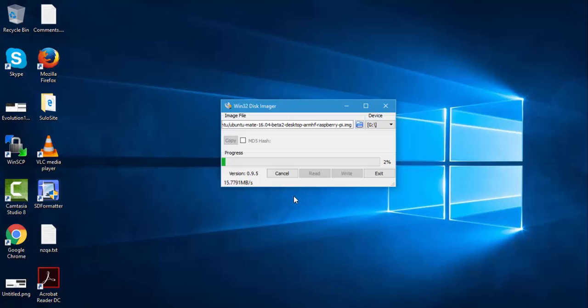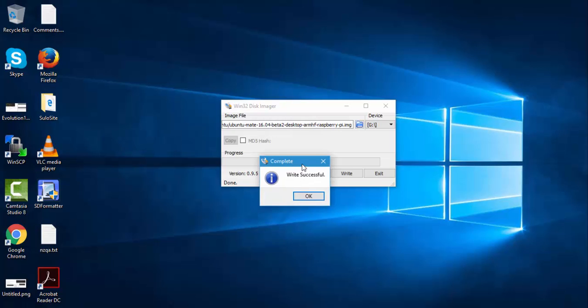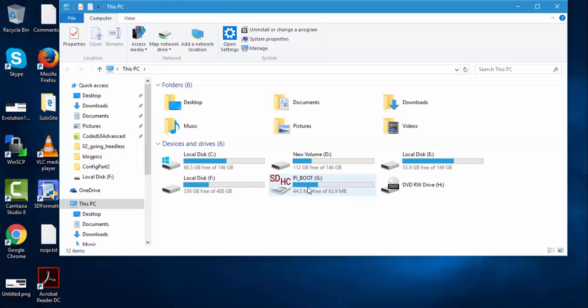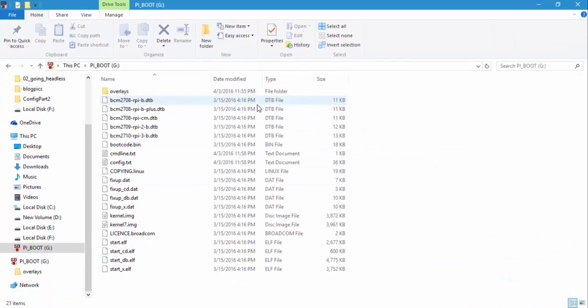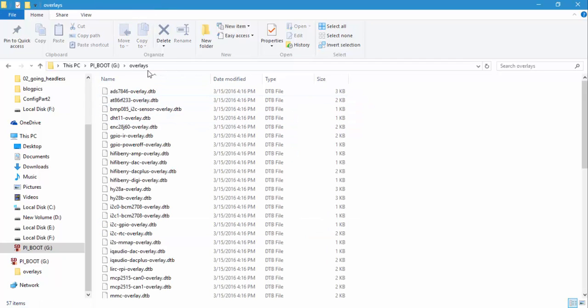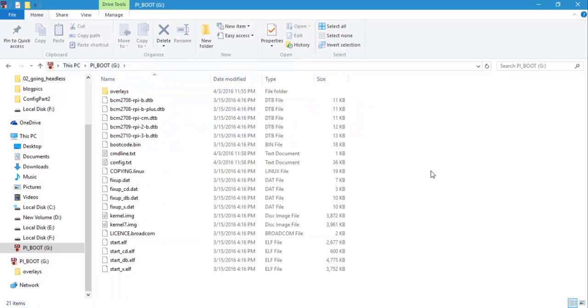The write was successful. I hit OK and then Exit. Now if I look at my memory card, you can see it has copied some data from the image file — there's a kernel image and some files required for booting up the Ubuntu operating system. Now let's flip to the monitor, which is my TV, and start installing the operating system.